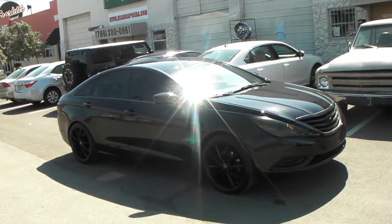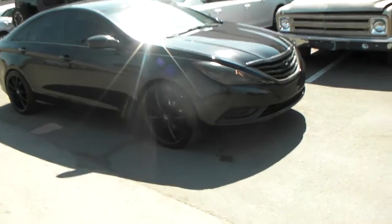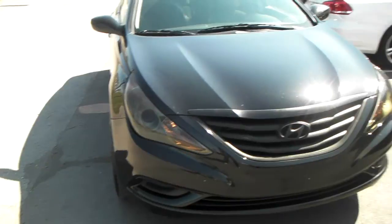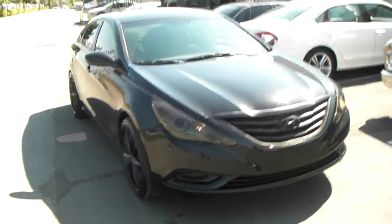20 inch all the way around with a plus 35 offset. It's really really flush, so if you get too aggressive with like a 32 you'll be a little bit outside, but really really aggressive. It's nice.